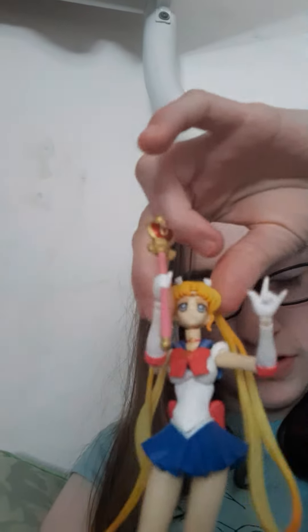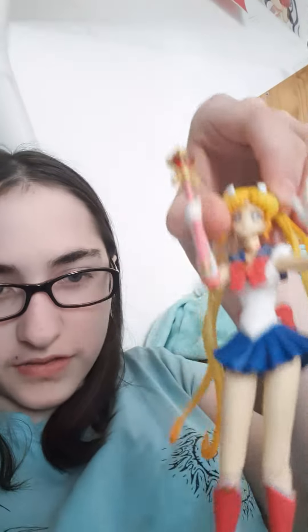I'll have to tape some of her hair up because she's very flat and fragile. Oh yeah, so cute. And she's got little different face things for her, and different hands and stuff. It's kind of cool.